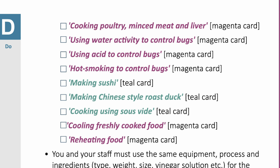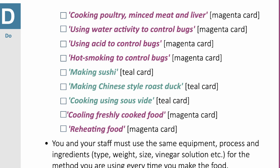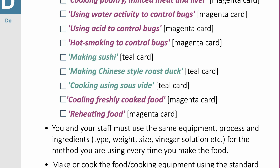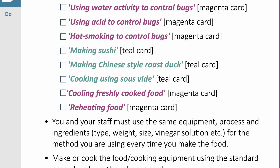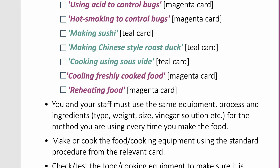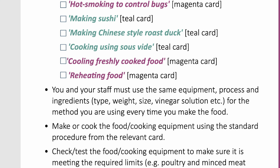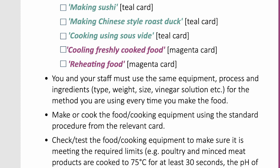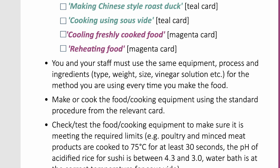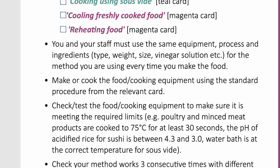If you or your staff make or cook food following any of the cards below, you can prove your method works every time: cooking poultry, minced meat and liver; using water activity to control bugs; using acid to control bugs; hot smoking to control bugs; making sushi; making Chinese-style roast duck; cooking using sous vide. If you or your staff cool freshly cooked food or reheat food, you can prove your method works every time.